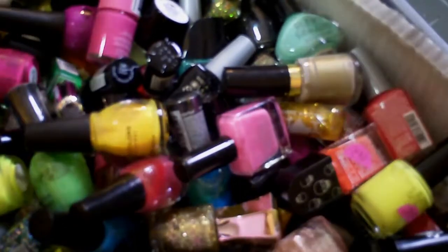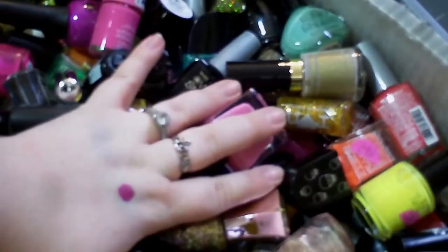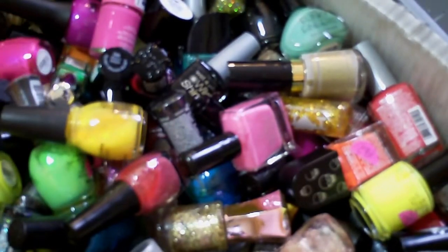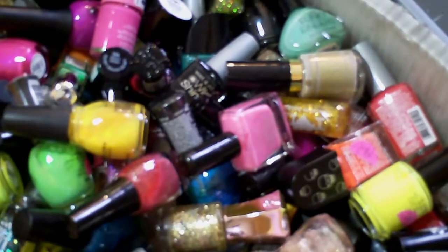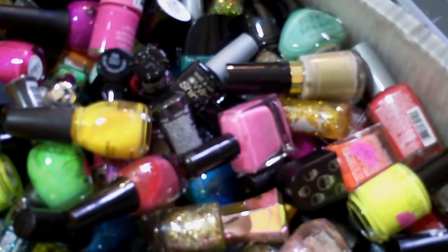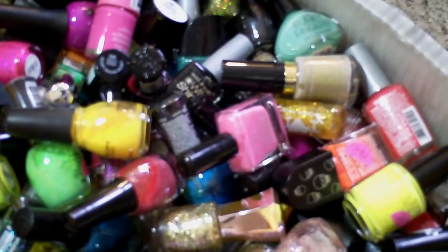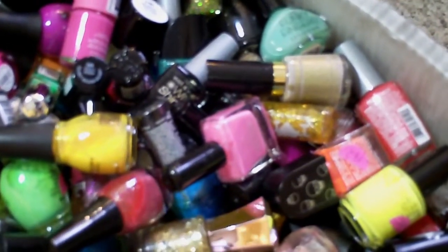Hey guys, so today I wanted to declutter my nail polishes. I have over 500 bottles and I would like to get rid of some and sell them. I'm going to go through what I want to keep and put the rest in a pile to get rid of. I'm going to do mystery boxes and sell them online in one of my nail or makeup groups and ship them there. The ones I keep go in a big gray tote, and I'll show you the end results once we're done.